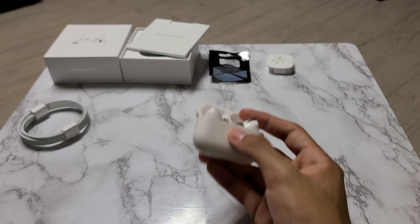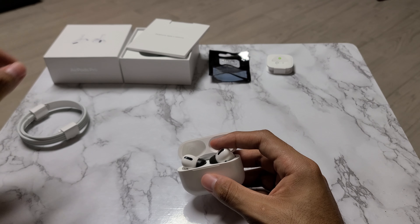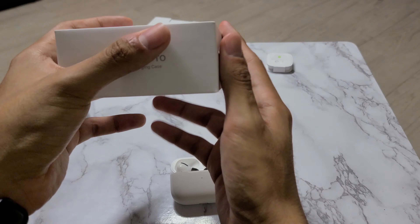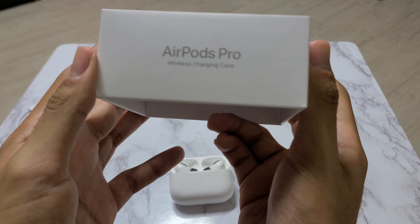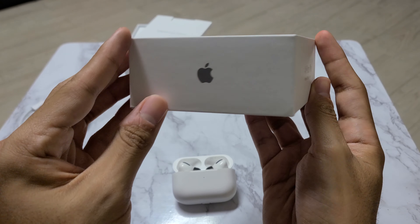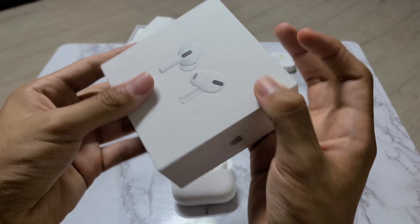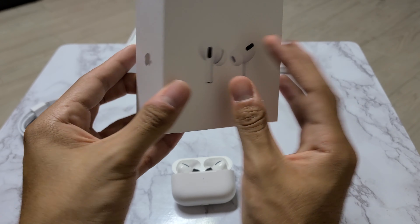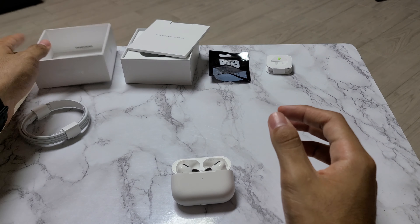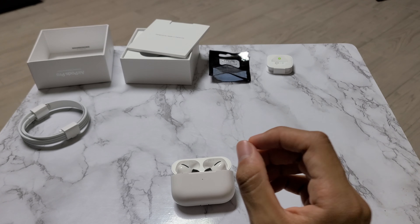The packaging on the AirPods Pro is very minimalistic. I'm not going to show the other side of the box because that's where the identification info is, but it's what you'd expect from Apple — very minimalistic, very nice. That's about all I can say about the packaging.